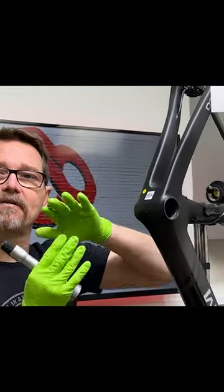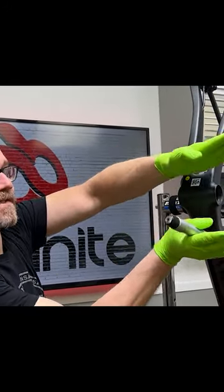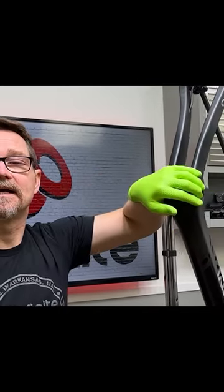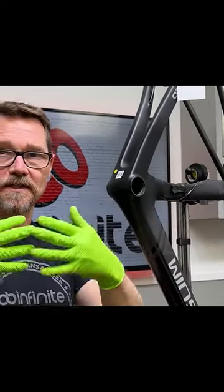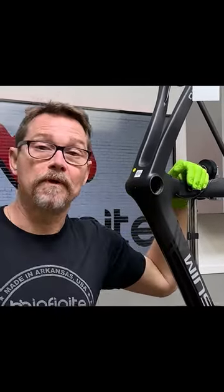Here's why we're doing that: all of these frames have what's called a draft or a taper. Toward the inside it's slightly tapered from side to side — like this. It's just a natural result of how things need to be released from a mold.